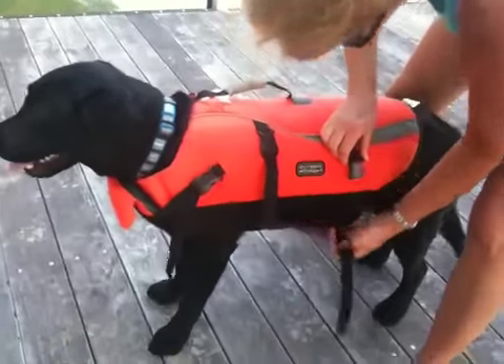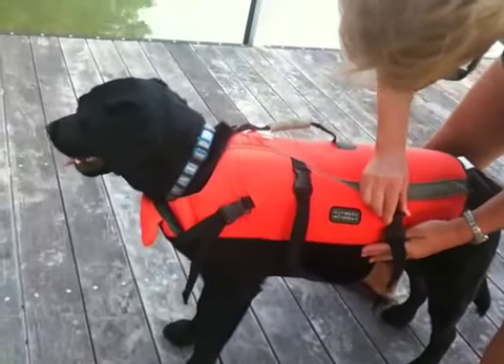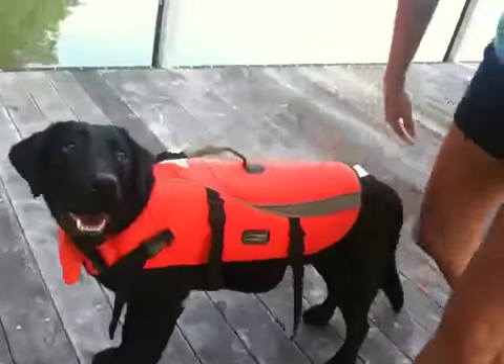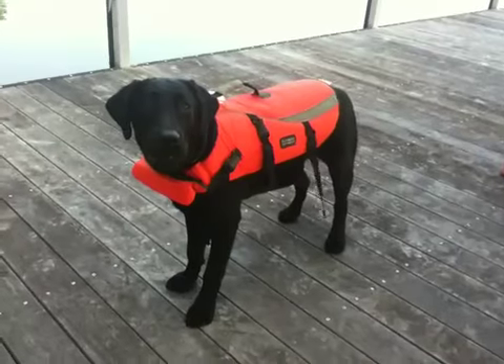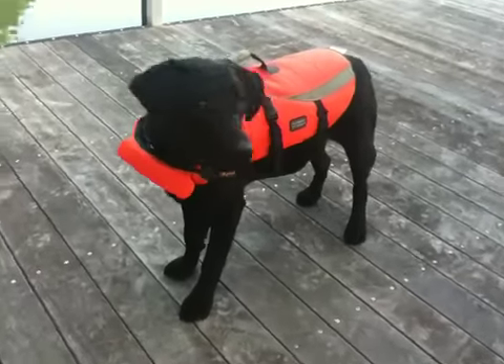This is Hans, by the way. Hans and Nancy. And there, that's one happy dog. Is that a happy dog? You ready to go canoeing? Let's go canoeing. Come on. Get in the canoe.